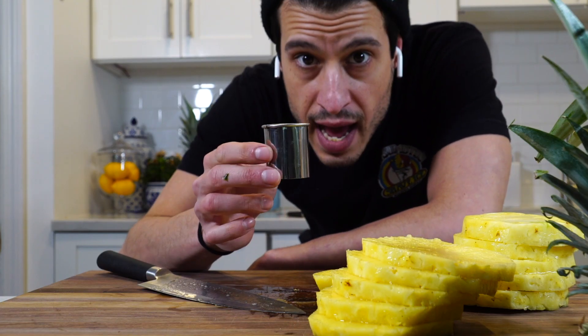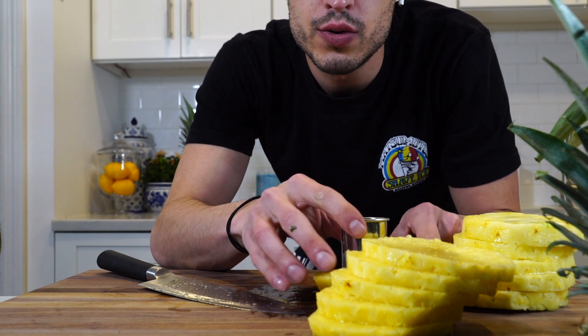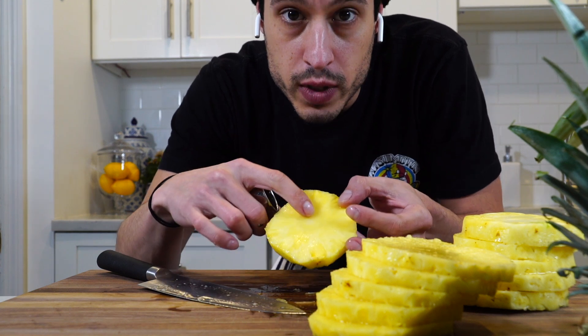It's a one and a half inch round cutter. I'm going to use this to punch out the core of the pineapple, which is not edible.